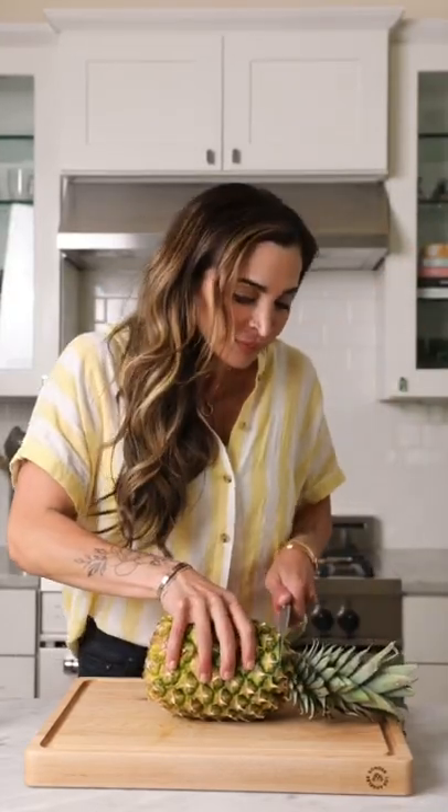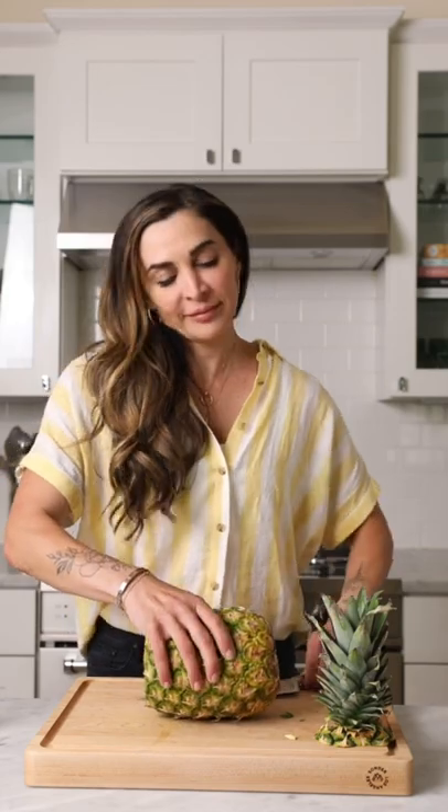I think we can all agree that there are a million ways you can cut open a pineapple, but I'm going to show you one of my favorite ways because it's easy, and easy is where it's at.